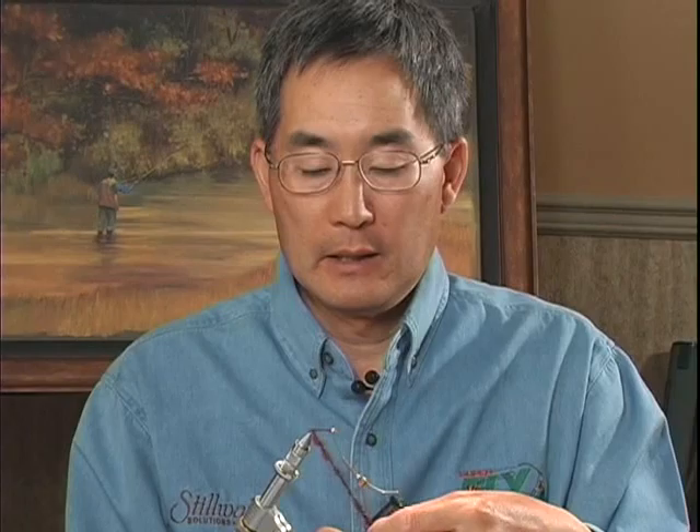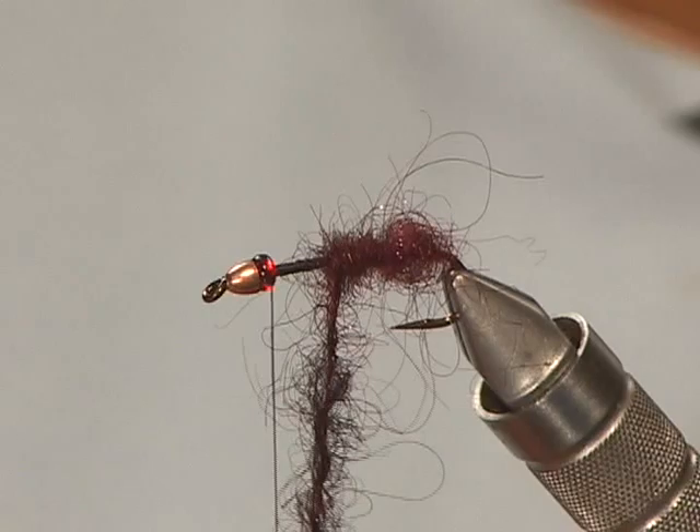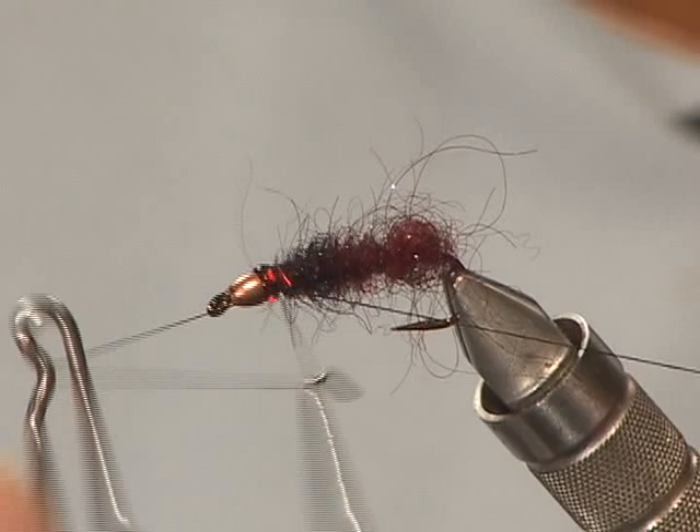I'm bringing my tying thread forward, and then I'm just going to take the dubbing brush and wind it forward. I've spaced it so the back half of the fly will have the maroon, finished off with that now, and then we're coming up to the dark maroon black and finishing the fly off. Then we'll whip finish the fly.